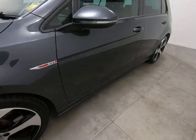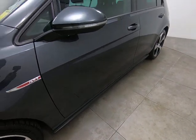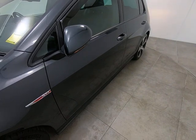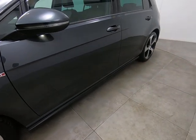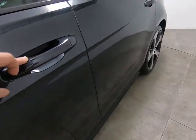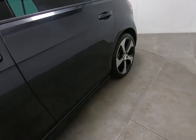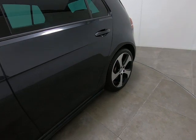Moving on to the passenger front door — exactly the same, can't see any scratches or chips. Both mirror covers are free from any scuffs. The car does have power-folding mirrors as well — just locking the car to show you that. Moving along the passenger door, once again can't see anything negative. Getting a close-up to highlight there are no marks or scratches underneath the door handle, which can be quite common. Can't see any chips to the passenger door edge.